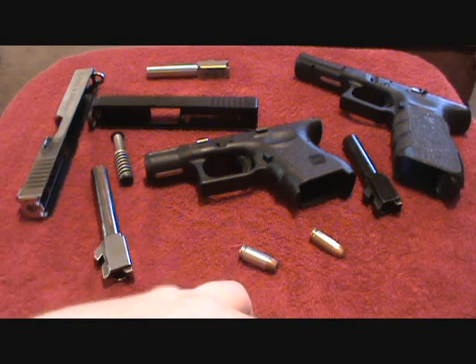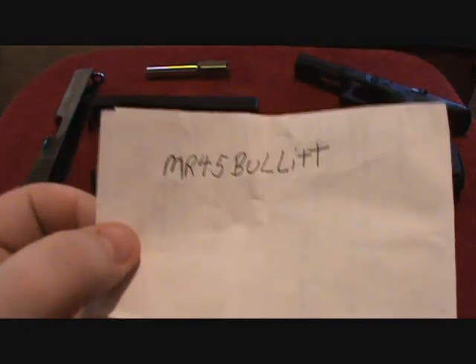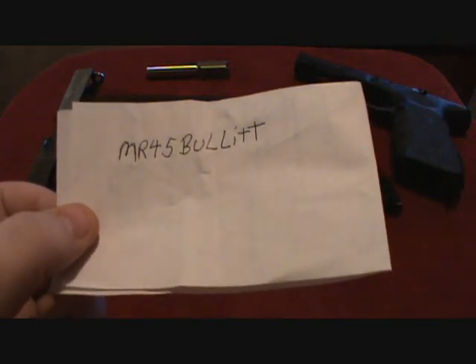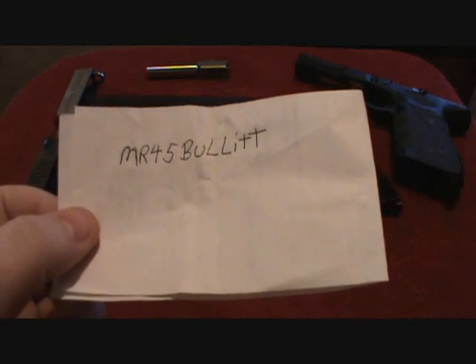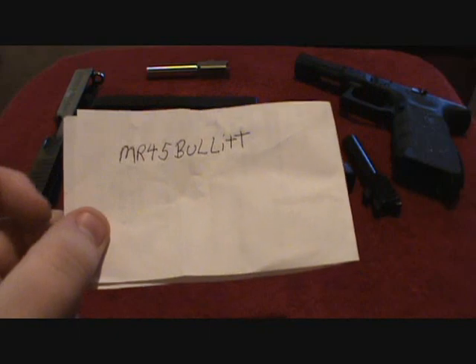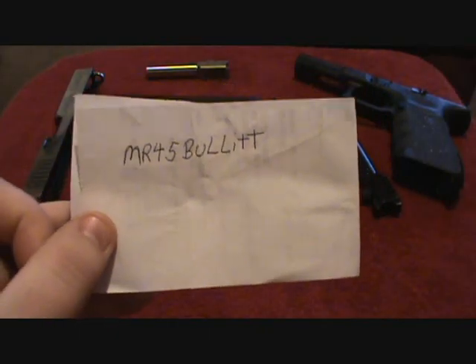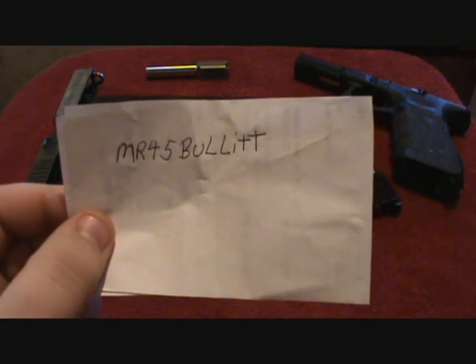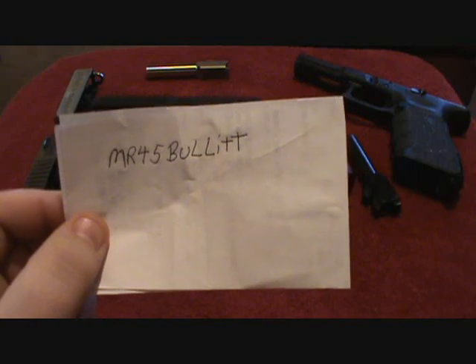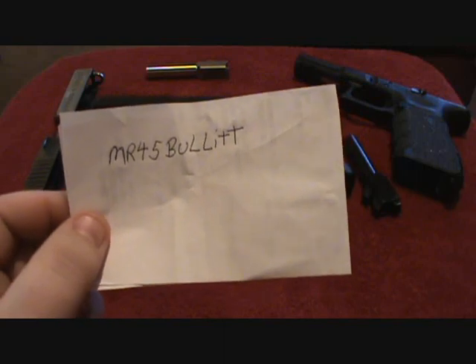First, I'd like to start off by saying I'd like everyone to subscribe to this channel — Mr. 45 Bullet, spelled B-U-L-L-I-T-T. That is Bill13442. He opened a new channel, so go ahead and subscribe to him. He's a good guy. He's ex-military, and he's just a really decent guy, and I talk to him on the phone quite often.